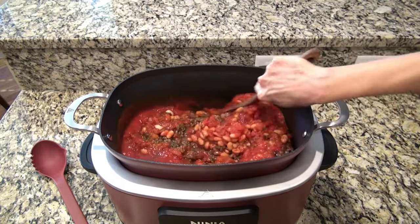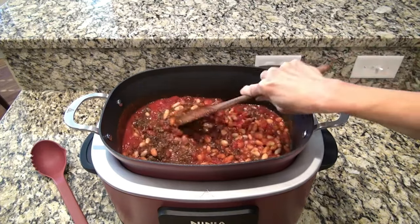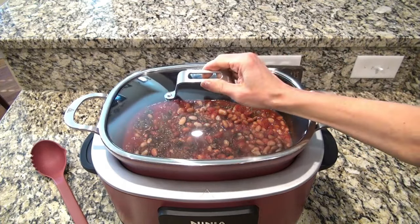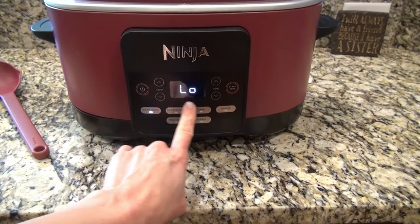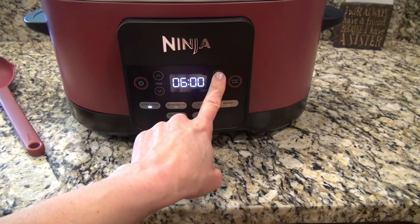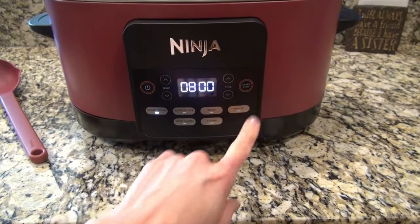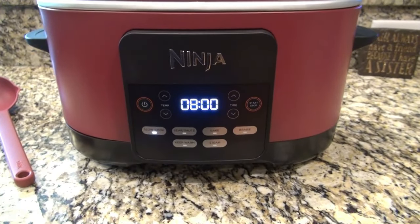We're going to give all this a really good stir — it doesn't have to be perfect as long as it's mixed together a little bit. Now you're going to cover it and set it to cook on low for eight hours, or if you're in a hurry you could do high for four hours. This is really good to cook on days you have to work — you just start it before you go and it's ready when you get home.